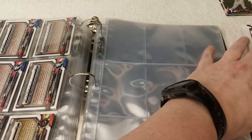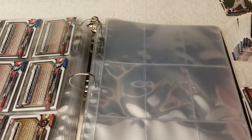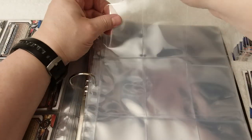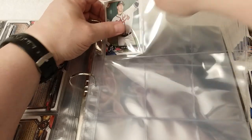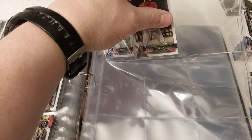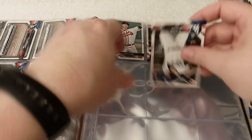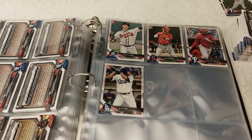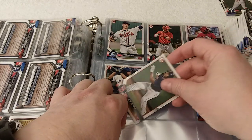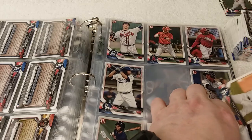Now we'll get up to 36. I orient the card this way so that when I flip it, it'll be ready to go. I had it facing the wrong way. 38, 39, 40, 41, 43 — oops — 44, so we're missing two on this page. One more page after this and we'll close out the video.